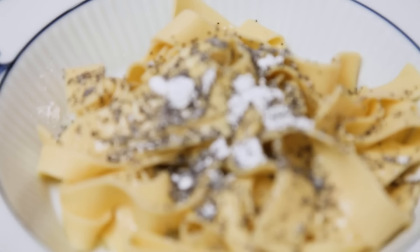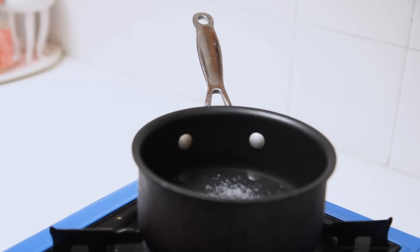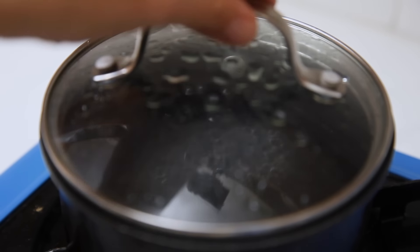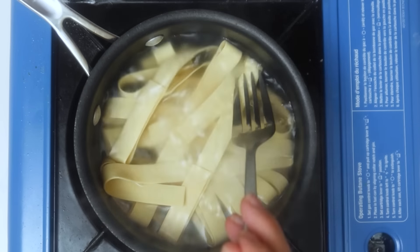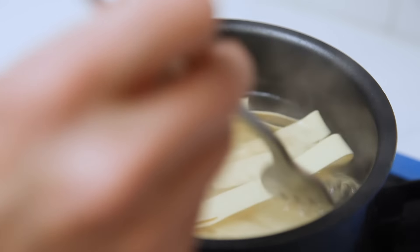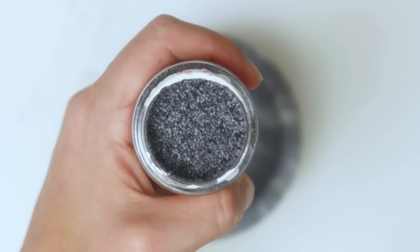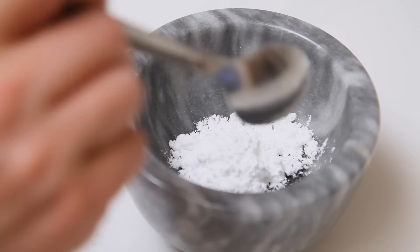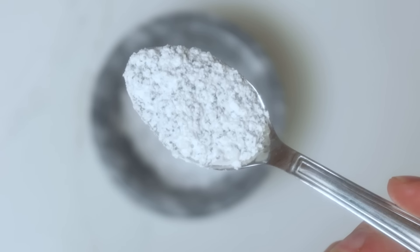Hi, my name is Jana and I'm from Považská Bystrica, Slovakia. The dish I want to share today is called makové rezance, or poppy seed noodles. I love spending time in the kitchen but sometimes I just don't feel like cooking, and that's when I usually crave something sweet — and there's no better meal than makové rezance. You can use your favorite pasta, but it's traditionally made with noodles, powdered sugar, poppy seeds, and everything coated in melted butter.